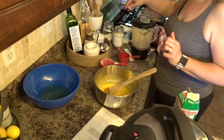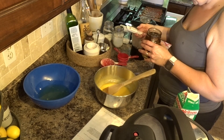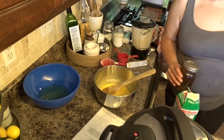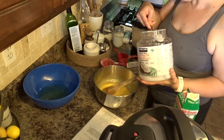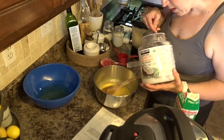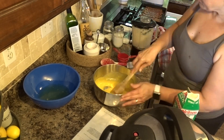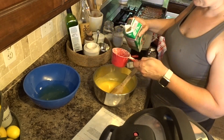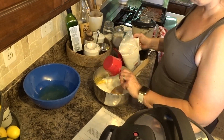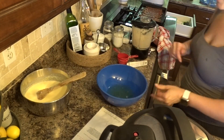Now I'm going to add one teaspoon of vanilla extract, then about eight tablespoons of coconut oil, and then four cups of buttermilk. I don't think I have four full cups in here so I'll do the rest with regular milk. I'm going to set this aside and now I'm going to whisk my egg whites.